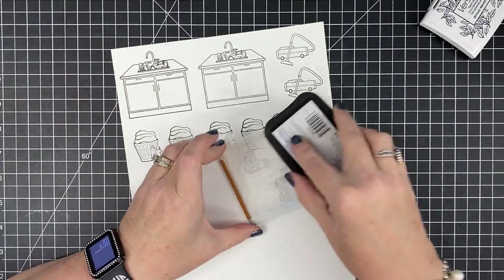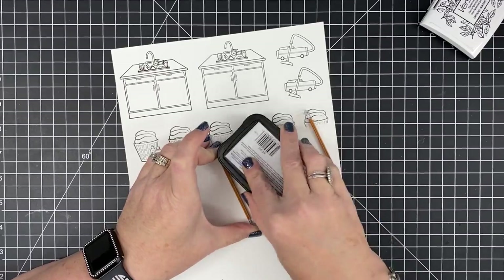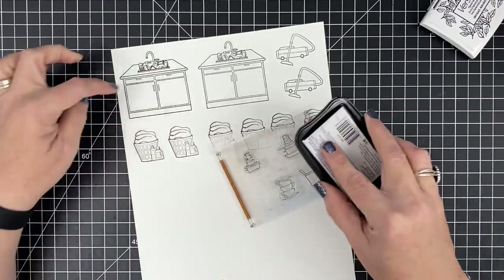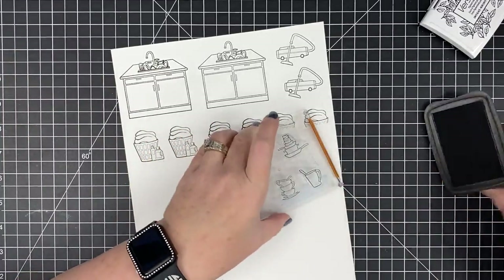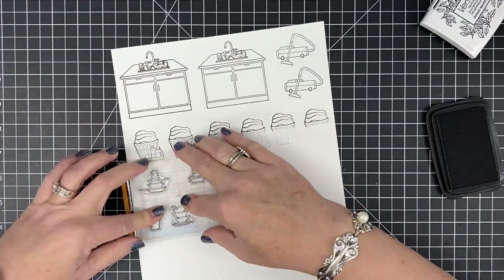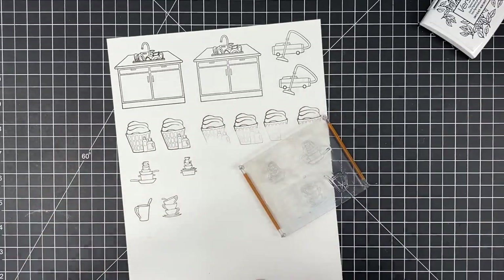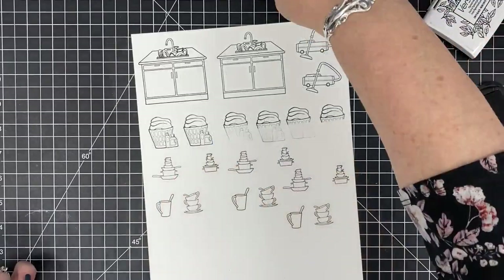I've loaded the rest of the little images from the stamp set — the little dish stacks, cups, saucers, pots and pans. We actually designed these so they could stack on top of the little counter space, and that's what I'm going to do in one of my cards. I'm going to stamp these several times again so that if I mess one up I can just color another one. That gets my stamping done and now I can start coloring.